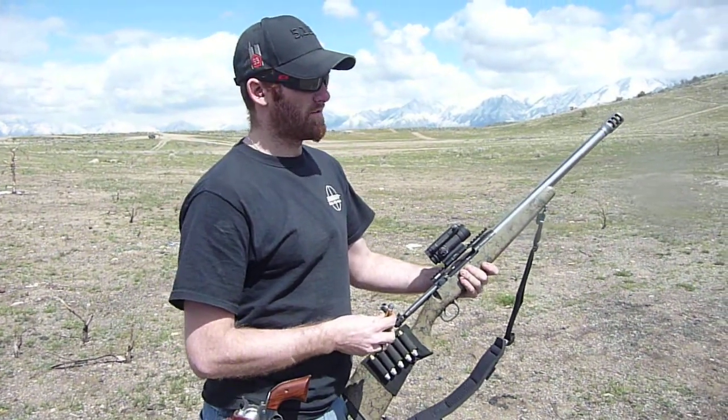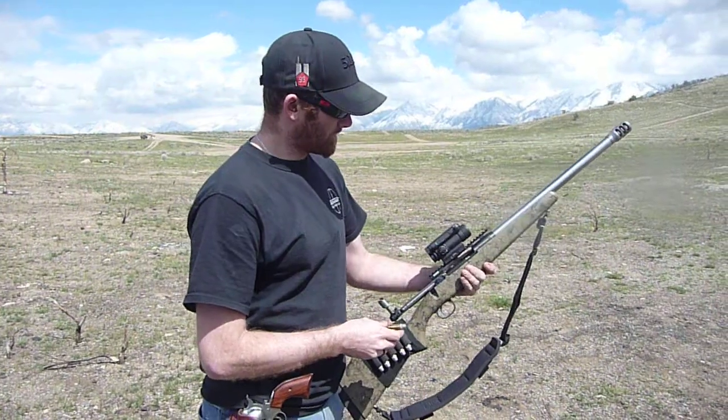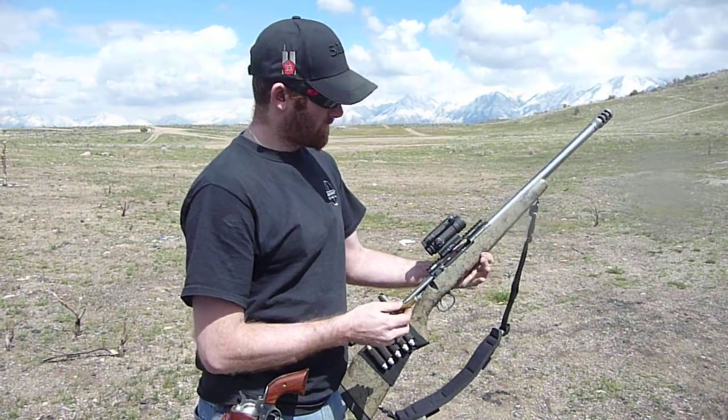This gun shoots at about 7,350 feet per second with this load, which is pretty light. Two rounds in the mag, one round in the chamber.